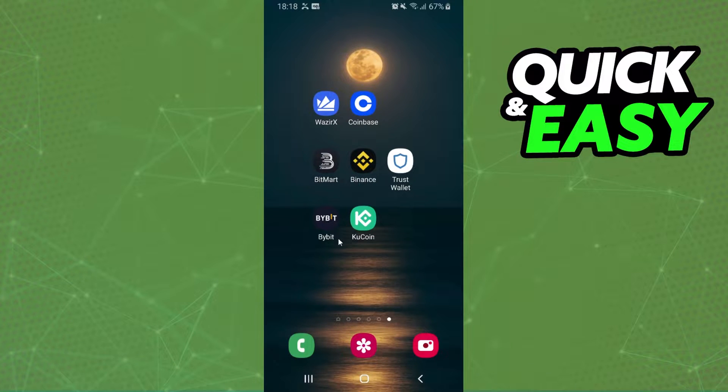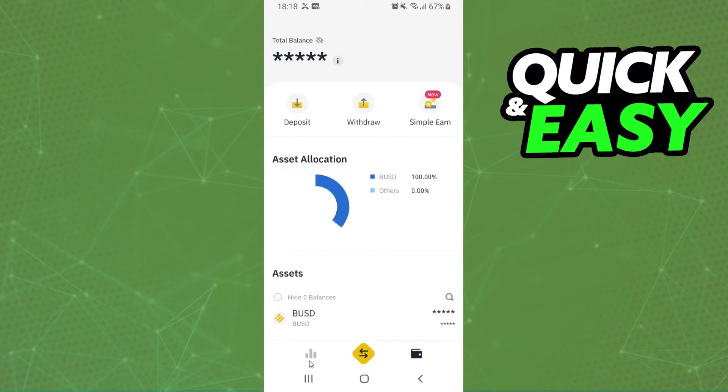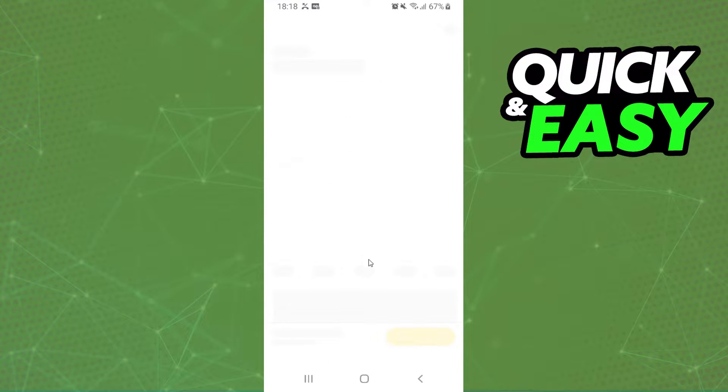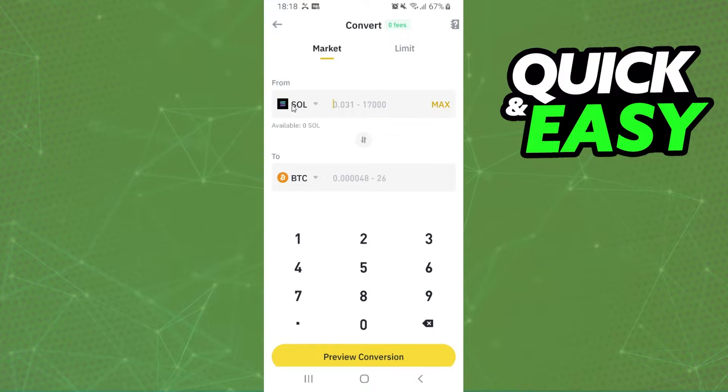First of all, you need to enter your exchange. I will use Binance, but you can choose your exchange. After that, you need to click on the option to convert. On Binance, I will click on any of these cryptos, swipe down, and click on Convert.